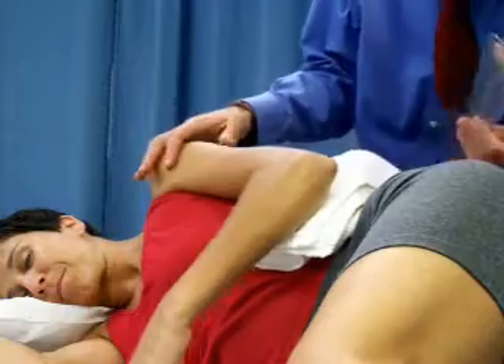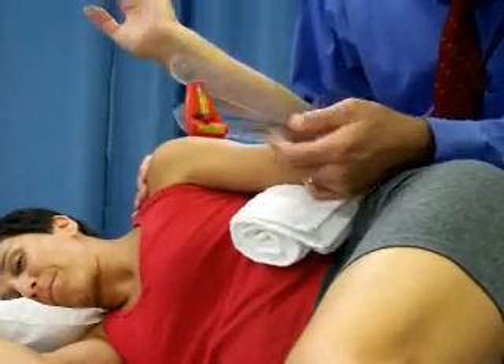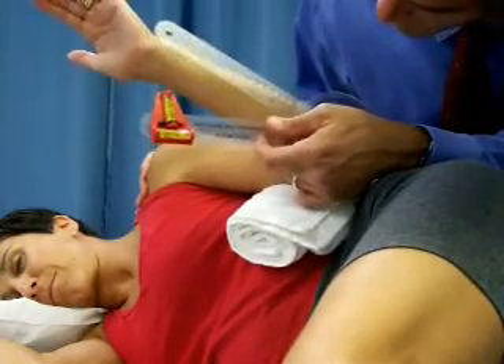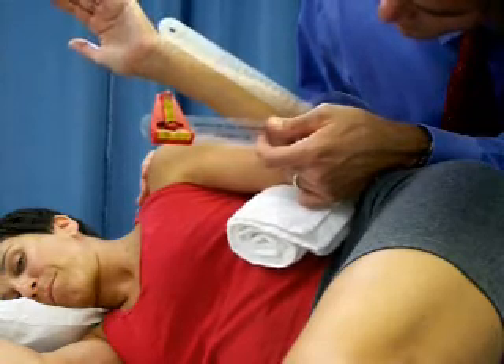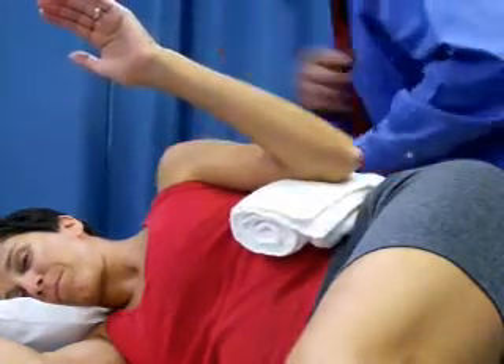Just go ahead and roll that arm up there, please — there you go. Again, I'm going to stabilize here a little bit. Try to hold it still; I can't hit a moving target. We've got 32.